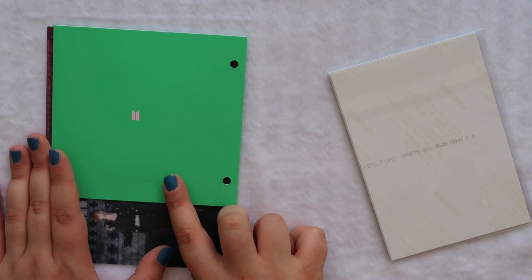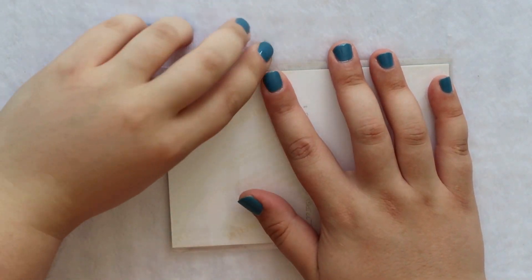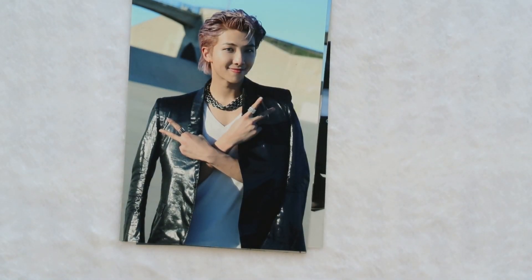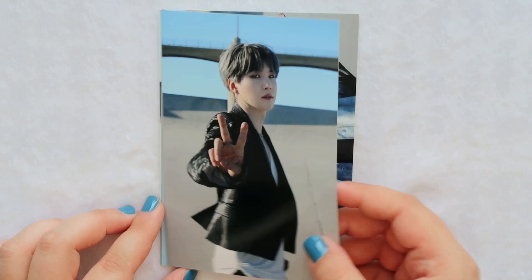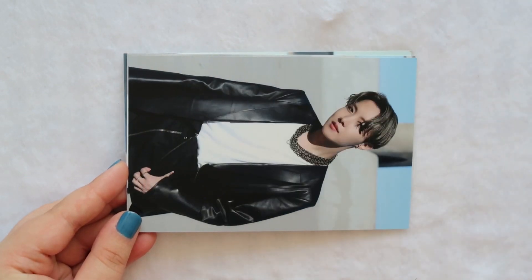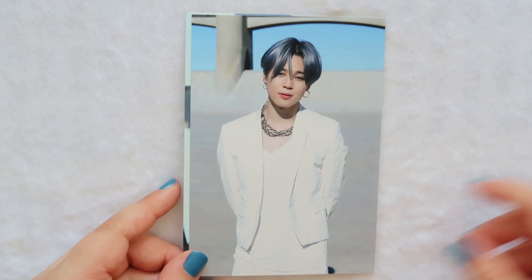Okay, so here are the photo cards. I didn't know they were on-photos — these are gonna be so beautiful, look at him! So we have Namjoon. Oh, Yoongi, these are beautiful. Jin. Jin, Hobie. Oh, Jimin, you look so precious. Oh, two Jimins! Two Jimins and no Tae.